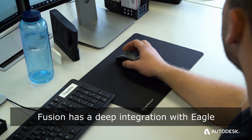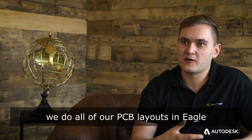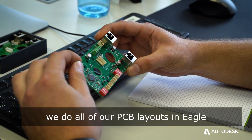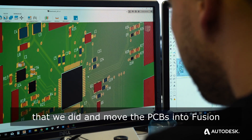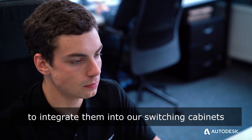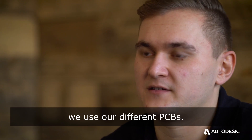Fusion has a deep integration with Eagle, and as it turns out we do all of our PCB layouts in Eagle, so we can easily integrate our layouting and move the PCBs into Fusion to integrate them into our switching cabinets or into sub-assemblies where we use our different PCBs.